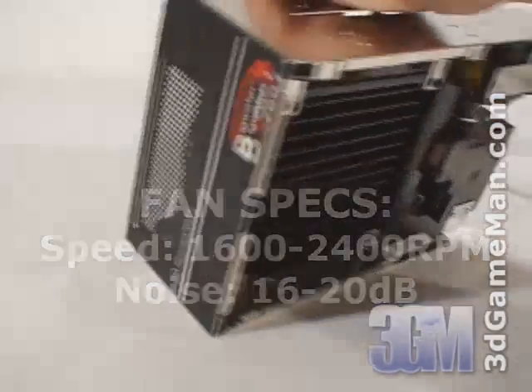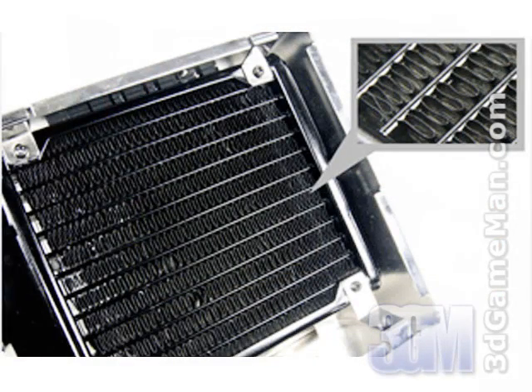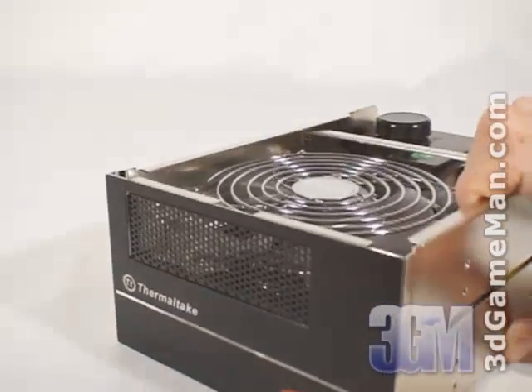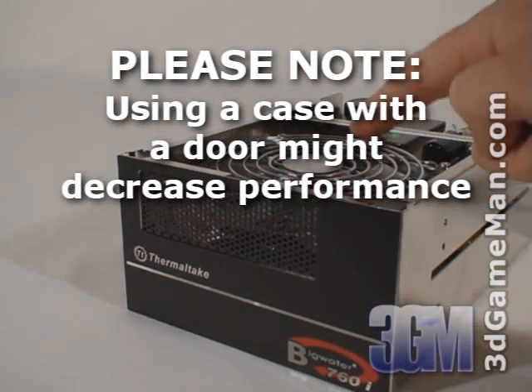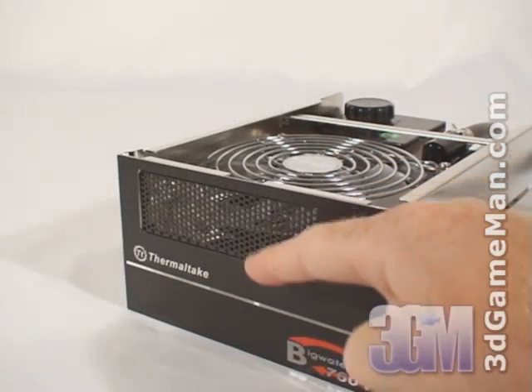Below the fan is an aluminum radiator which has expanded outer fins and tube stock construction for maximum performance. The radiator also has dimple tube technology which swirls the coolant within the radiator to increase thermal transfer. Being so compact means that the airflow across the radiator isn't the best, but there is enough room for the 120mm fan to adequately intake cool air from outside the case.